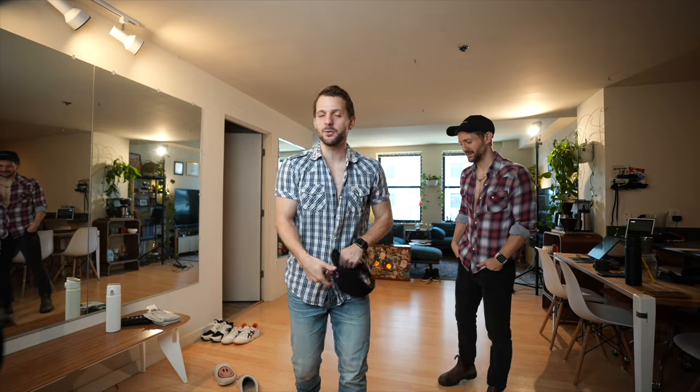I get questions all the time about how we shoot short-form dance content, so this is a video telling you our process and how we do short-form content. Here we go.